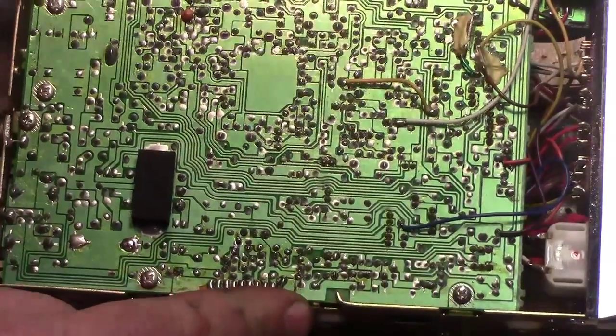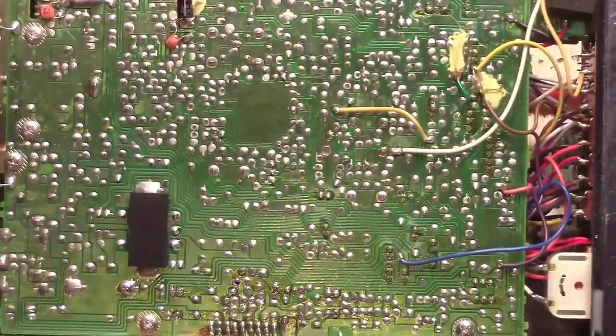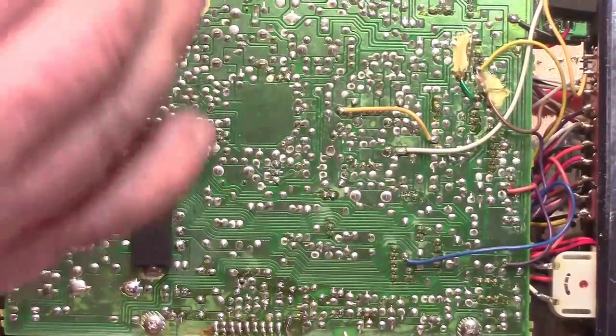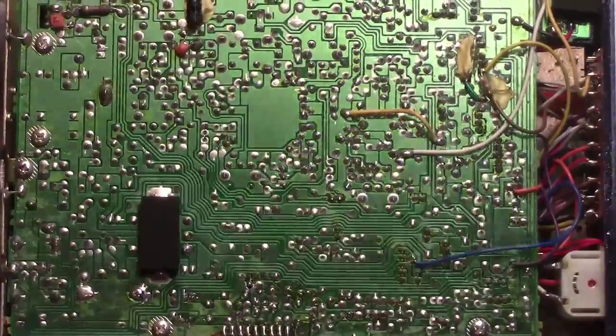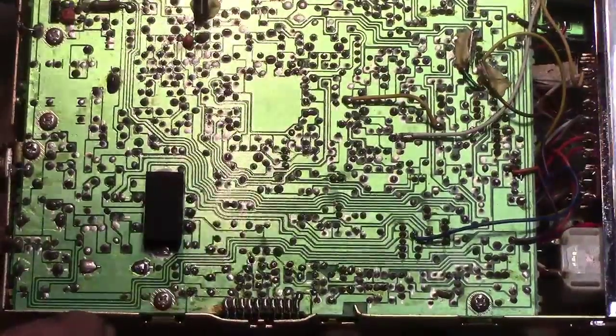The output transistors are usually either soldered to the back, or on some exports they're also on the side. In this case, this is the output transistor over here — it's a three-legged output transistor, also called a final or PA, power amplifier.